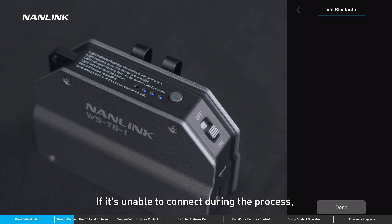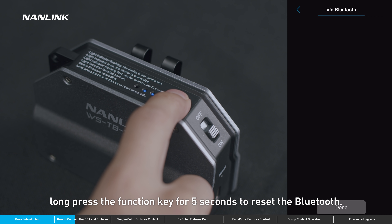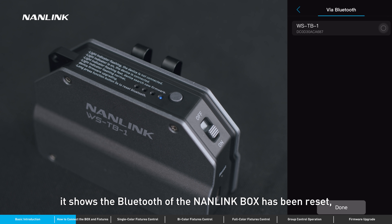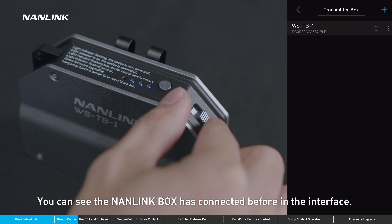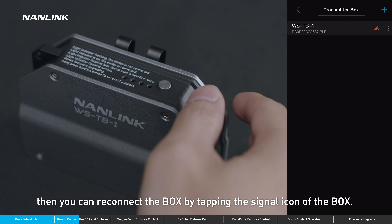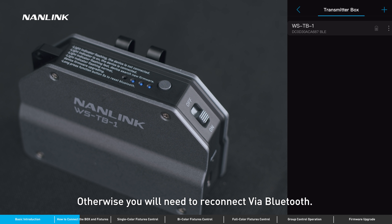If it's unable to connect during the process, long press the function key for 5 seconds to reset the Bluetooth. If the indicators flash in a loop, it shows the Bluetooth of the Nanolink box has been reset. Then you can try to connect again. You can see the Nanolink box has connected before in the interface. As long as the Bluetooth of this box has not been reset, you can reconnect the box by tapping the signal icon. Otherwise, you will need to reconnect via Bluetooth.